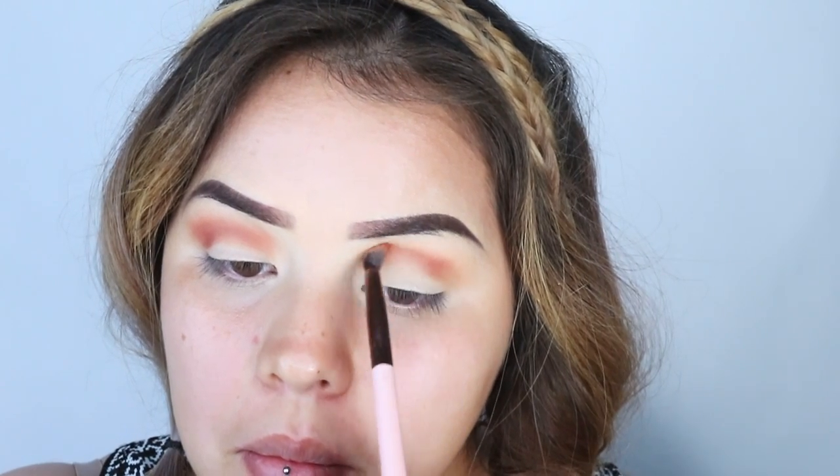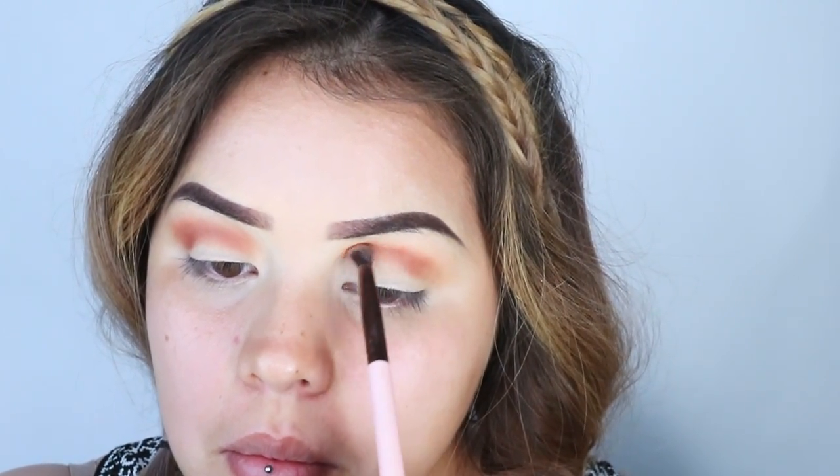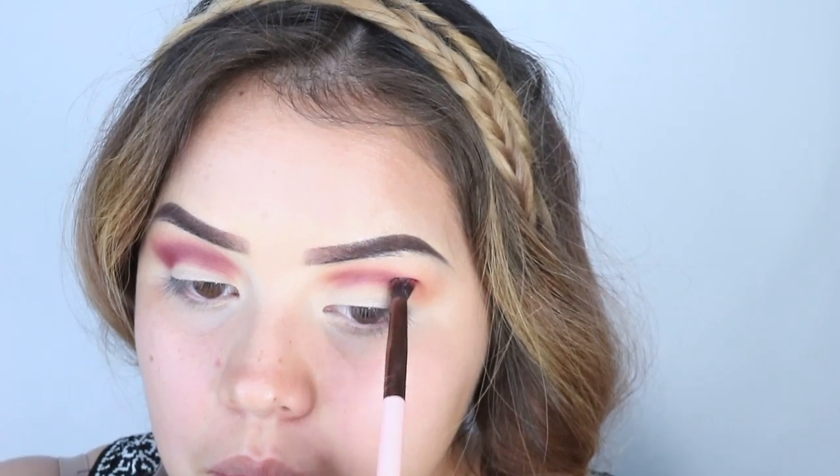Don't forget to blend. I go in with the blending brush and then I go back in with the color and just repeat the same with this color too. I went in with a darker pink, more like magenta, and I just buff that into the crease and blend it out, making sure that you don't go all the way to the brow bone because then it looks kind of weird.